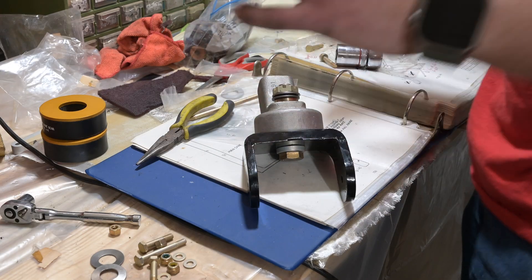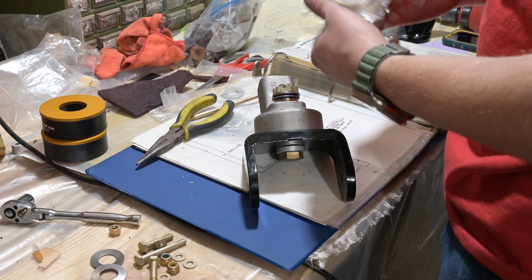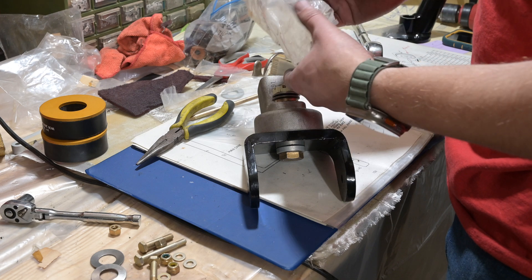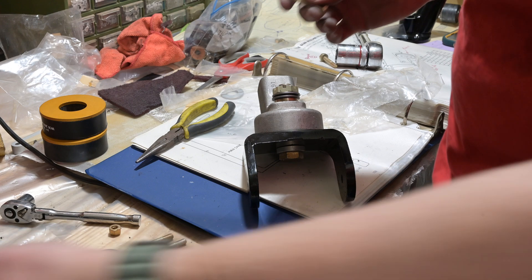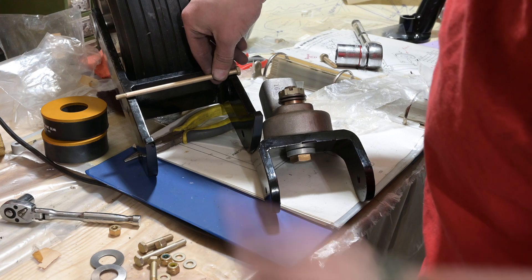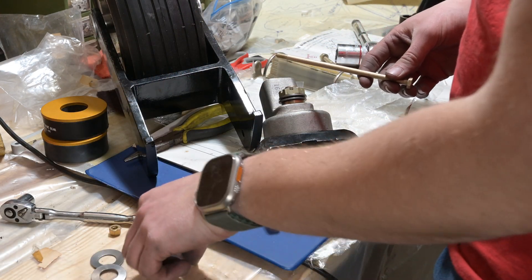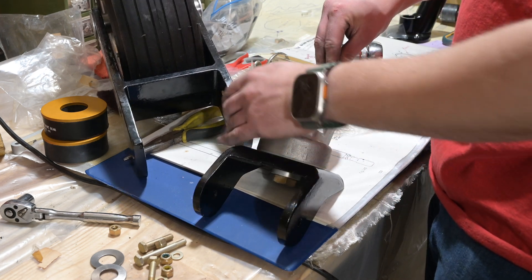I was just digging around in the pile of parts I found with all this weird gear stuff, and I found a bag whose contents I ripped open and spewed all over my workbench. But I found this bolt, which is the right size to go through this. So now I can put this in properly with the washer. We're making progress — I think we're getting there.